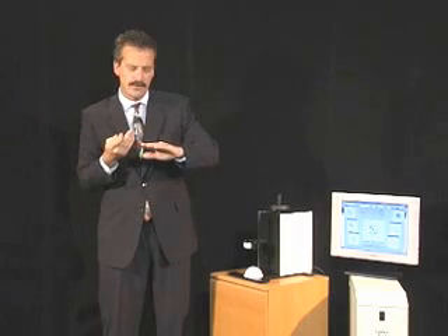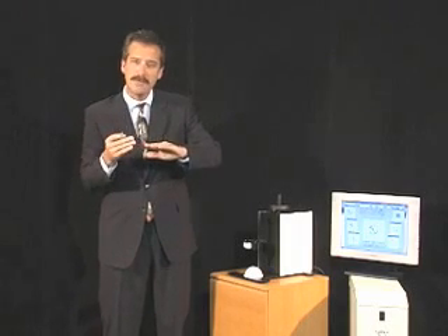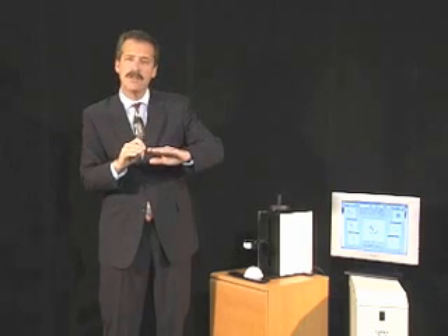We are observing the amount of light returning to our eye, the type of light, and how it plays within the diamond. Many refer to this as the life of the diamond. At GemX, we refer to it as the light performance of the diamond.